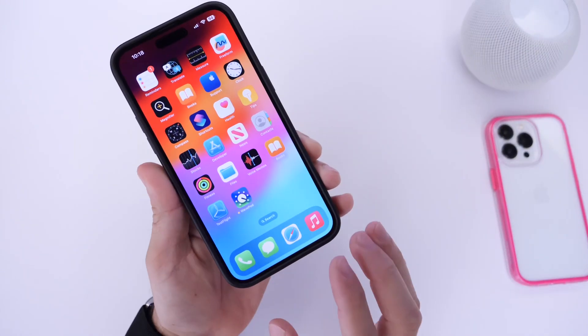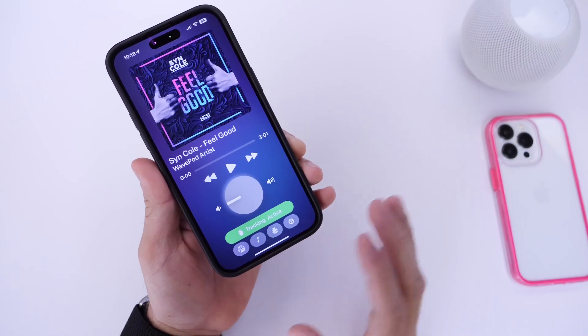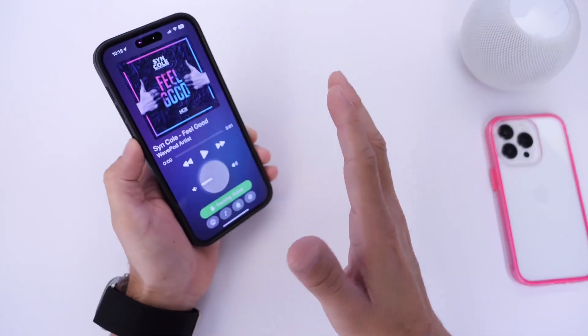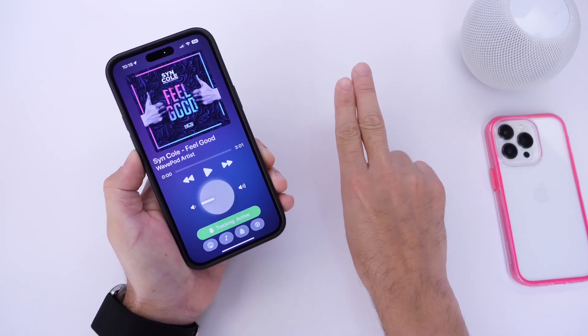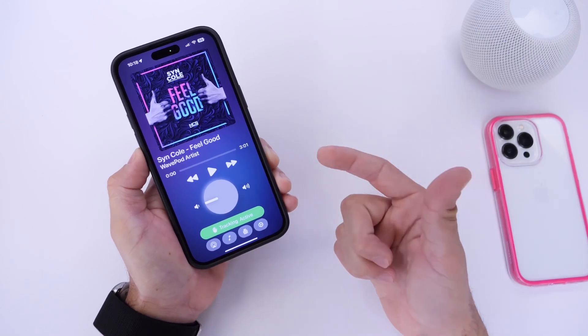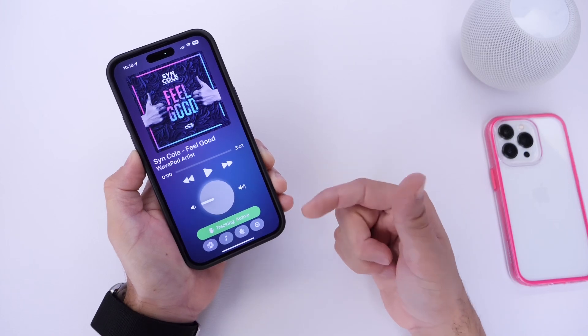Before we begin, a few things worth mentioning: this app is still in beta, so it's not perfect by any means. It works better with your right hand, and the skipping track feature — which uses a gesture with your index finger and middle finger together — is sort of glitchy right now. As more updates become available, the tracking will be a lot better and more accurate.